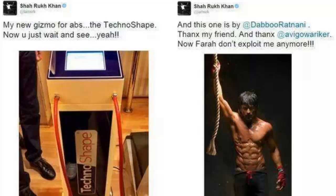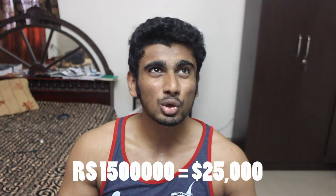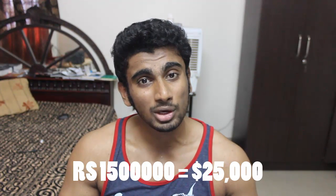According to Shahrukh Khan, a year back he had posted a tweet on his Twitter page saying that give me one year and I am going to get those 8 pack abs or something like that. He used the latest technology called TechnoShape, which he says has helped him spot reduce the fat from his abdominal area. It might be true, but it costs 15 lakh Indian rupees, which is equivalent to around 25,000 United States dollars.